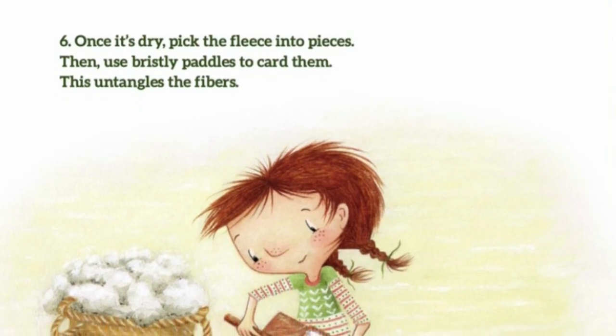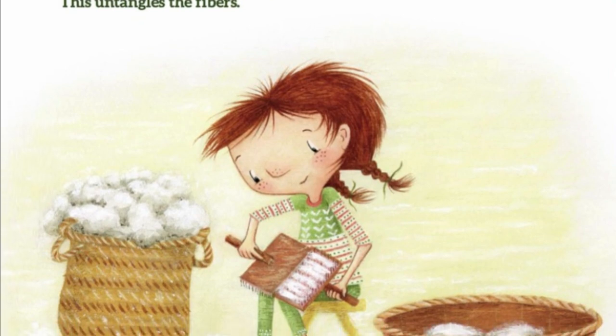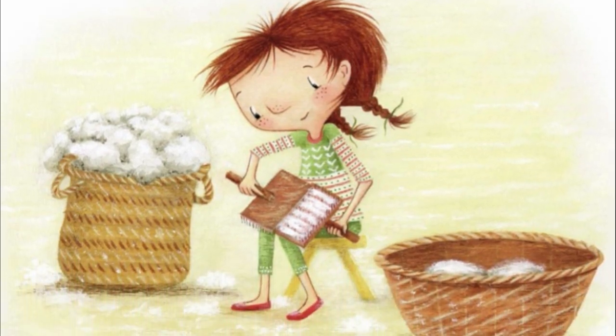6. Once it's dry, pick the fleece into pieces. Then use bristly pads to card them. This untangles the fibers.